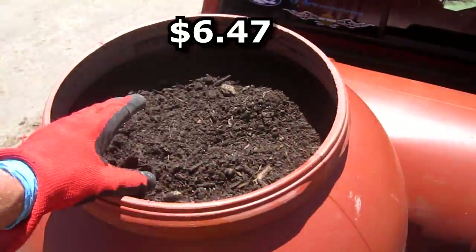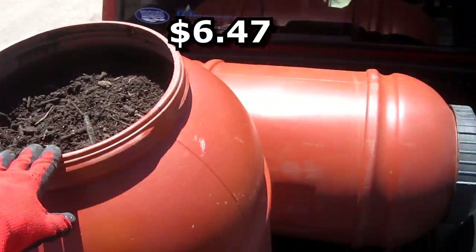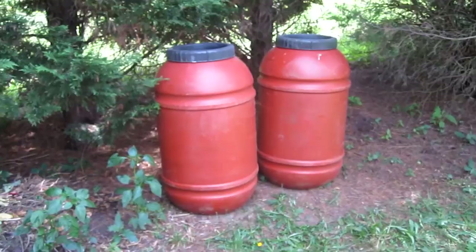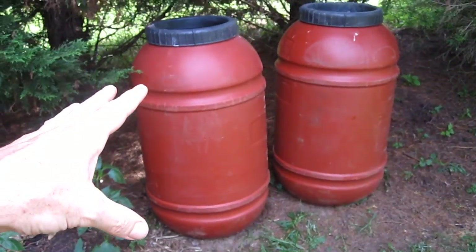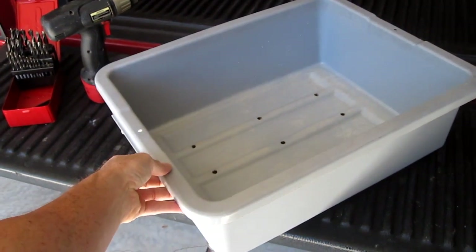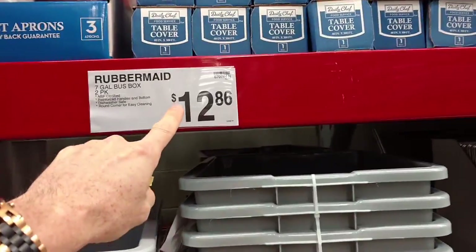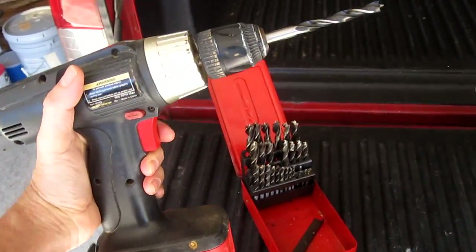These two barrels full of compost cost six dollars and 47 cents, and this will last about two or three years for a garden my size — just topping the beds off as they naturally settle. These containers I get from Sam's Club: you get two of them for about $13. They're called bus boxes, found in the restaurant section — thick, heavy, food-grade plastic.